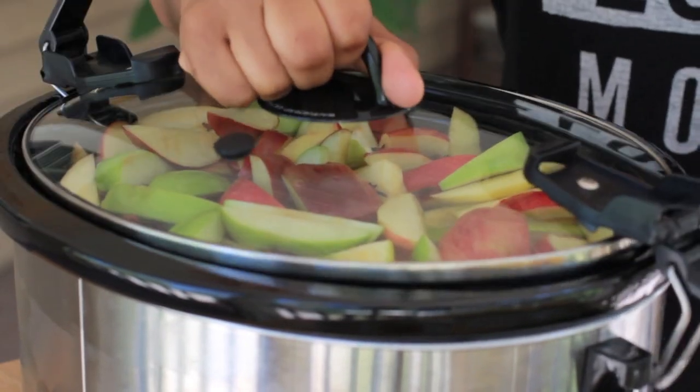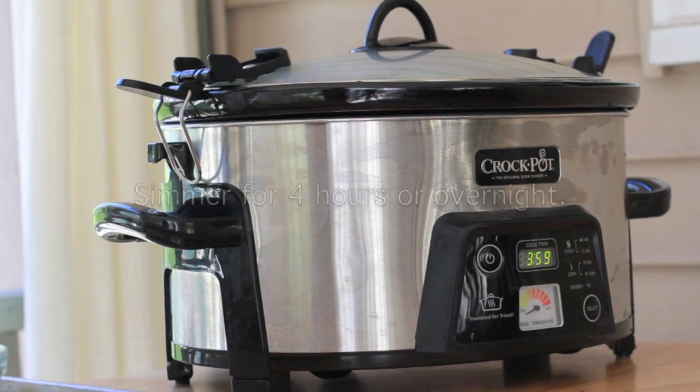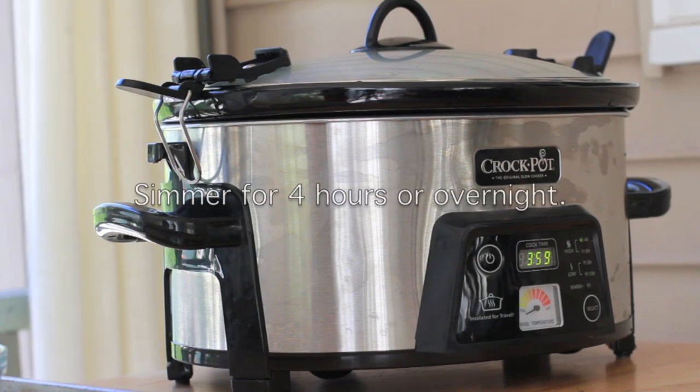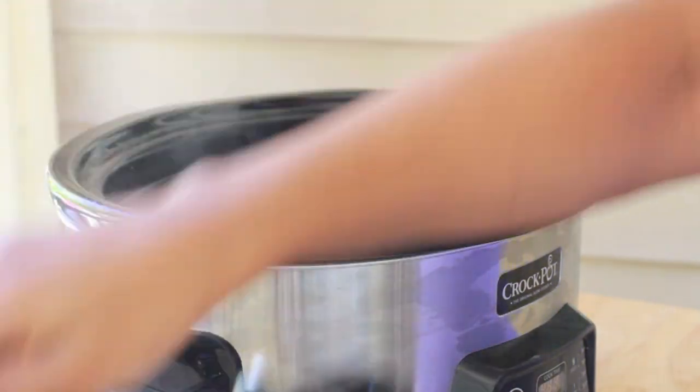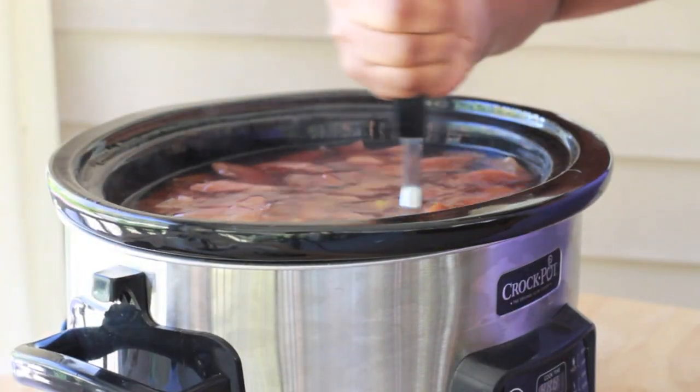We're going to cover this up. We're going to let this simmer for at least four hours. I went ahead and did it overnight — 12 hours. I did 12 hours and I was so nervous, like what if a squirrel comes and rips through the screen? But here it is after simmering overnight. Perfect.